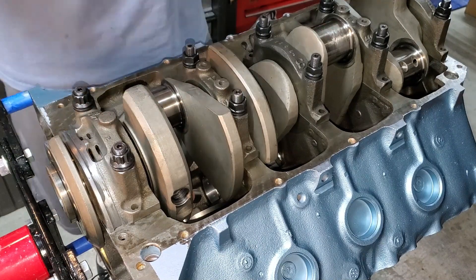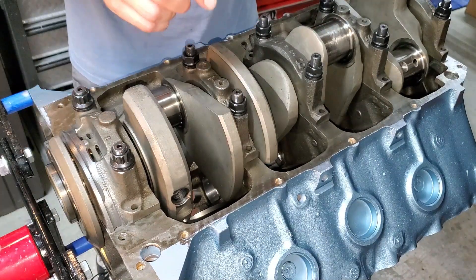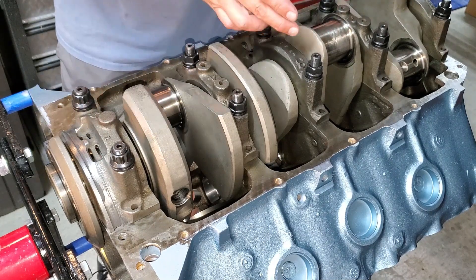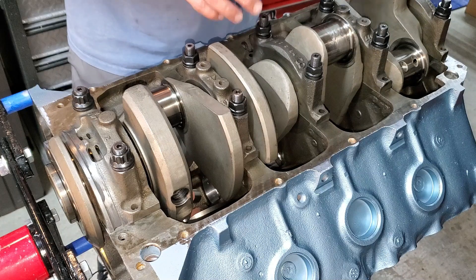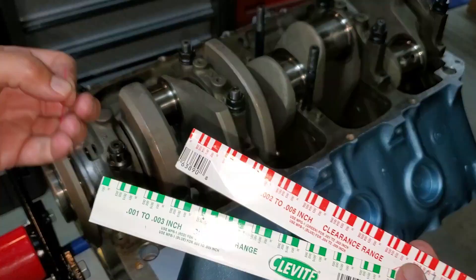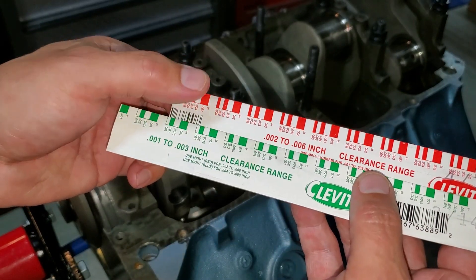What a relief! Now, remember our measurements from last time — we were mostly at three thou, number three in particular. I'm going to pull this cap and use some plastigage to see what we get.